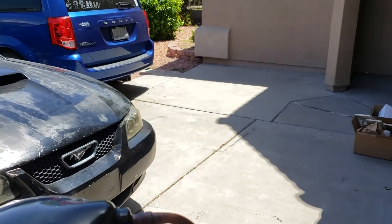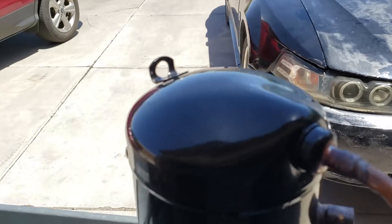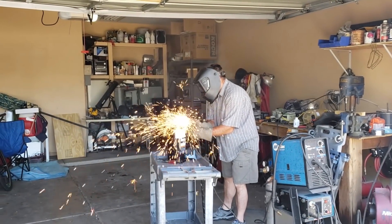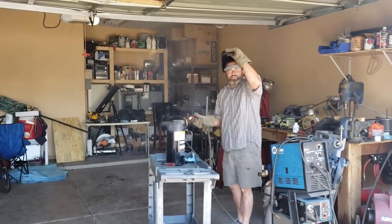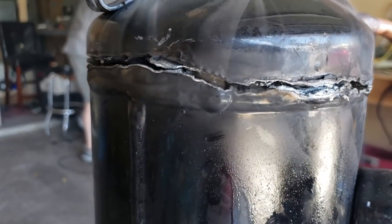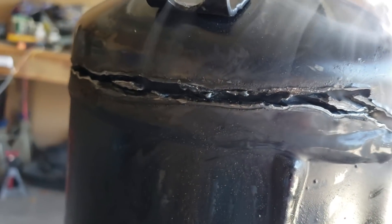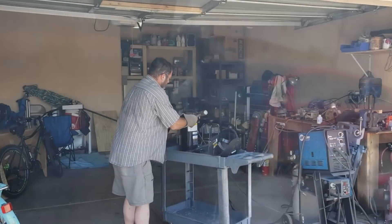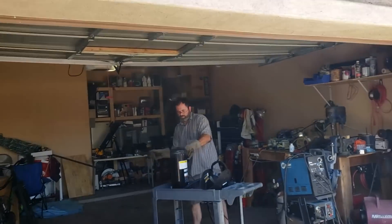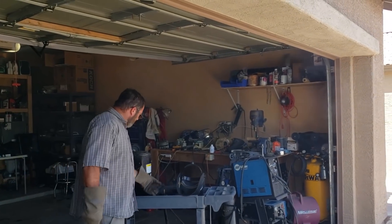I'm gonna have you record from back there. I probably need to scratch it just to get through the paint somewhere. I can feel myself dying from the phosgene, dude. I told you it was attached to something in there.